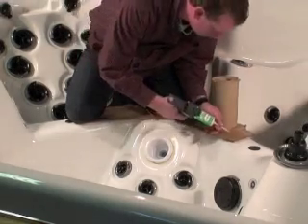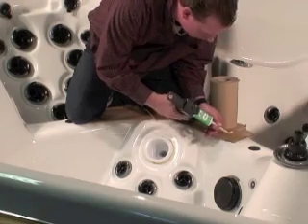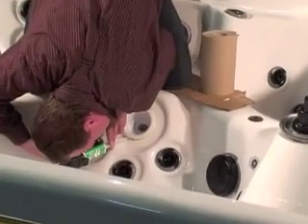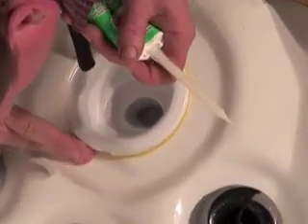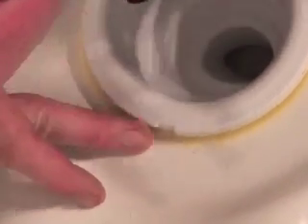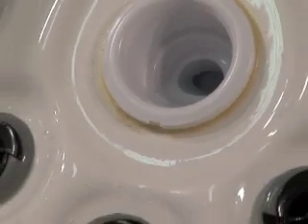Take your plastic weld gun, dispense a little bit out so it's already mixed, and we're going to inject it into that cavern — kind of like a filling. Pack it in there a bit. If you ever did mechanics, it's like packing bearings. Fill it out and get it sealed up.